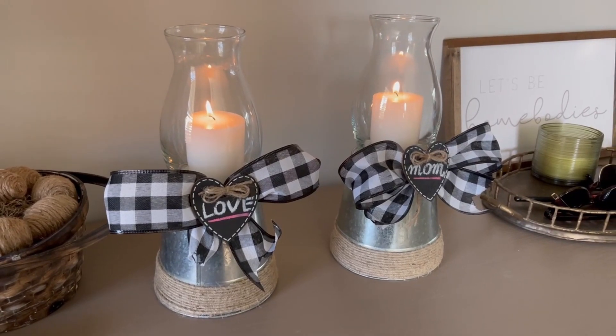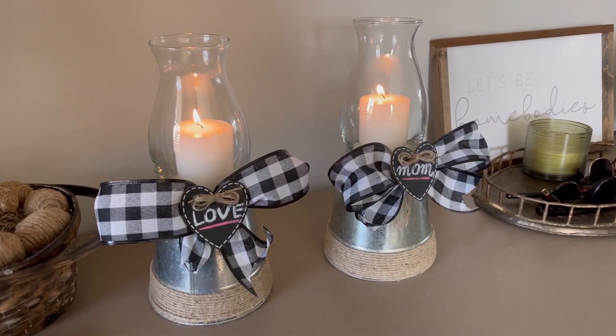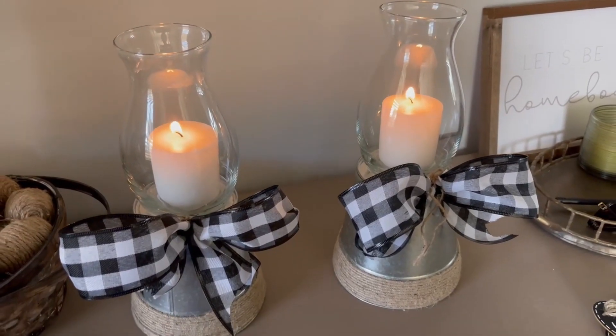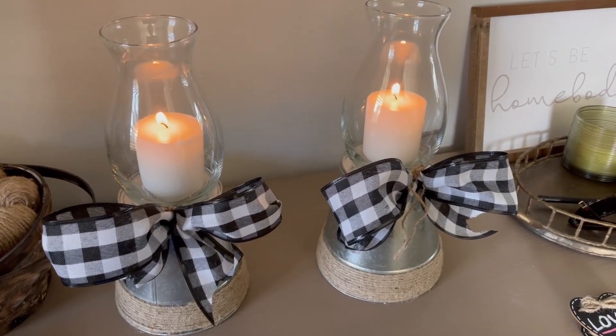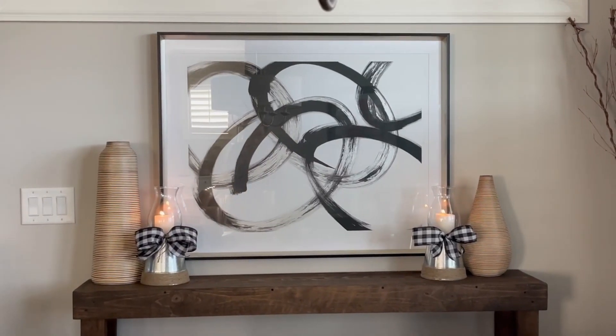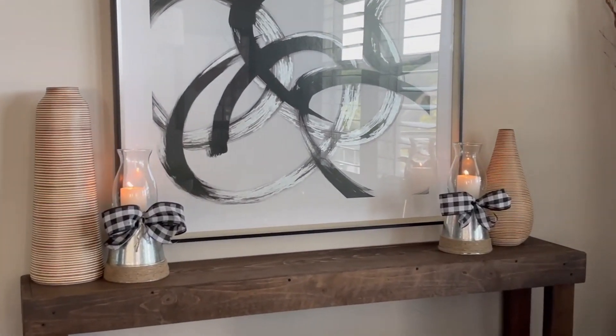I added these chalk tags to customize them a bit for Mother's Day, but you can also just remove them and they're really pretty to have as decor year-round. They're perfect for outdoor decor in the summer or indoors. As you can see I have them here next to a sideboard and I love that look as well.